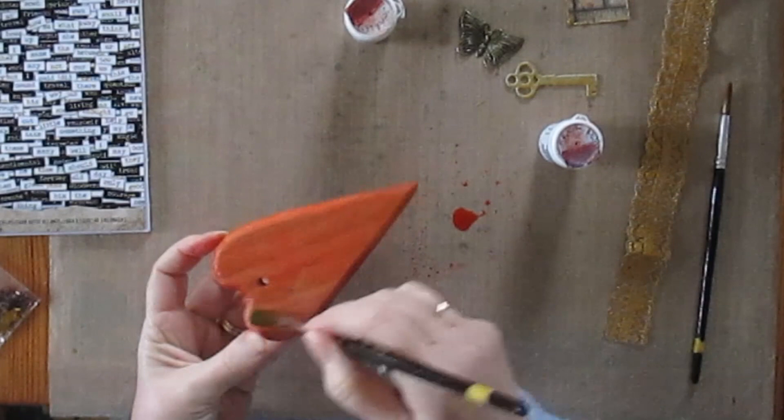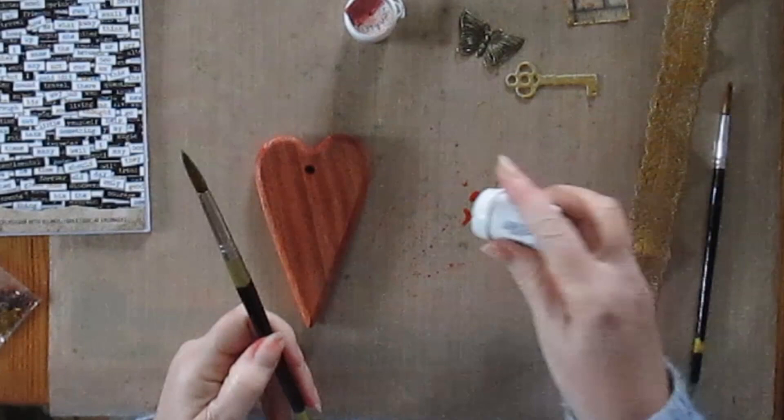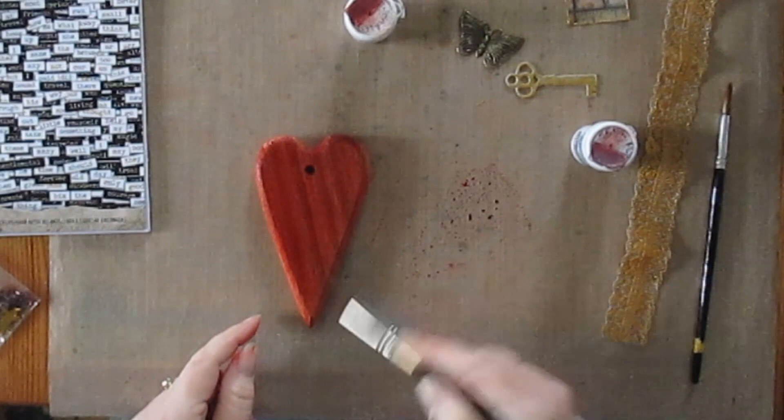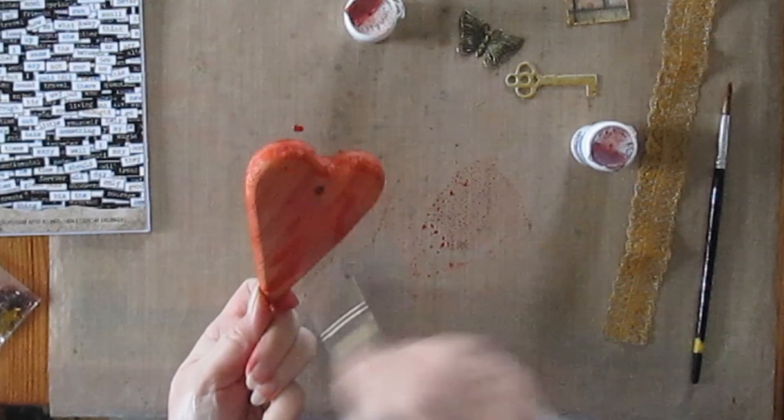I then decided that actually it wasn't quite the colour that I wanted it to be — I wanted to have a stronger red, so I added some brilliant red into the mix and painted that onto the front as well. You can see it's a much stronger colour. Once I was happy with that I had to leave everything to dry overnight to make sure it was completely dry.